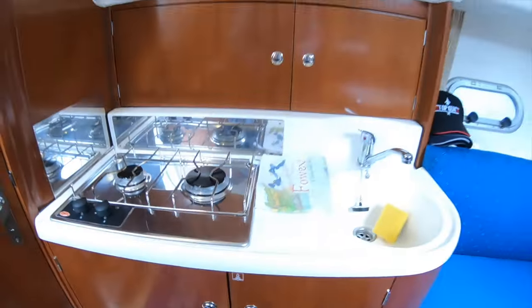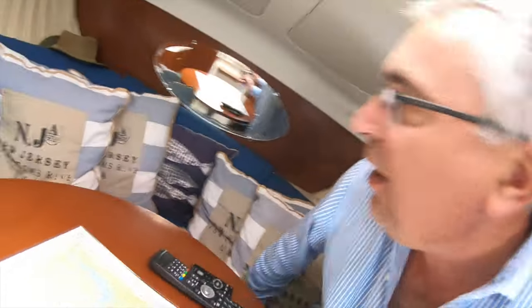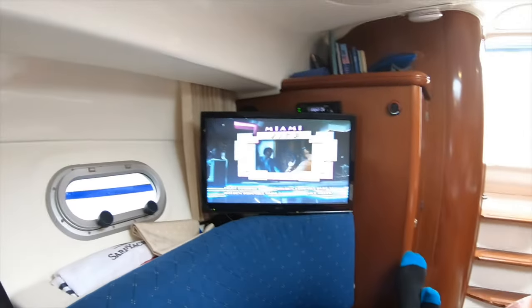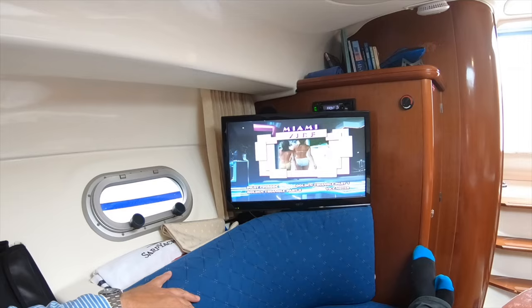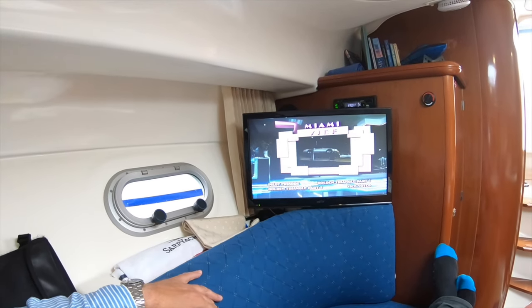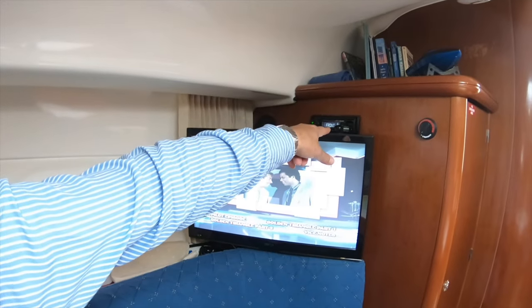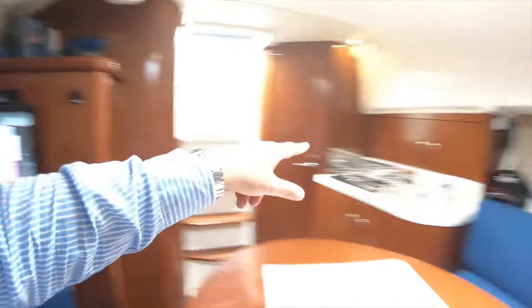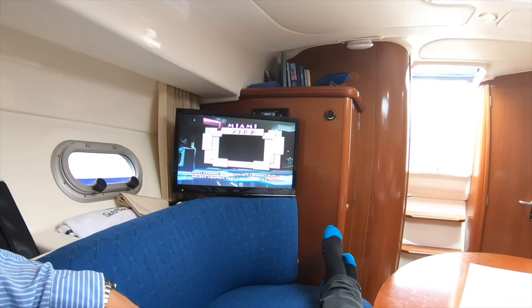The seating area below is particularly comfortable with very deep seats — again the beam on this boat makes it a really comfortable place. A 22-inch TV with a built-in DVD player runs on 12 volts, so on a mooring on a miserable day you can still watch television. The TV links into the upgraded stereo — which has a USB input — and uses it as the sound source with speakers on both sides, giving stereo sound so you can sit down, have a drink, put your feet up, and relax.